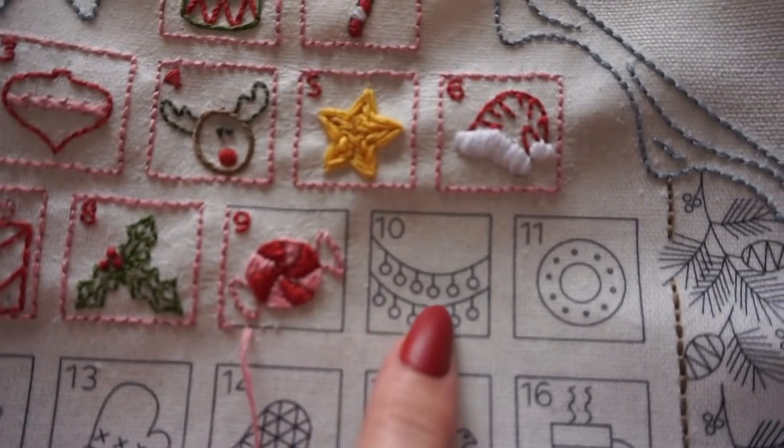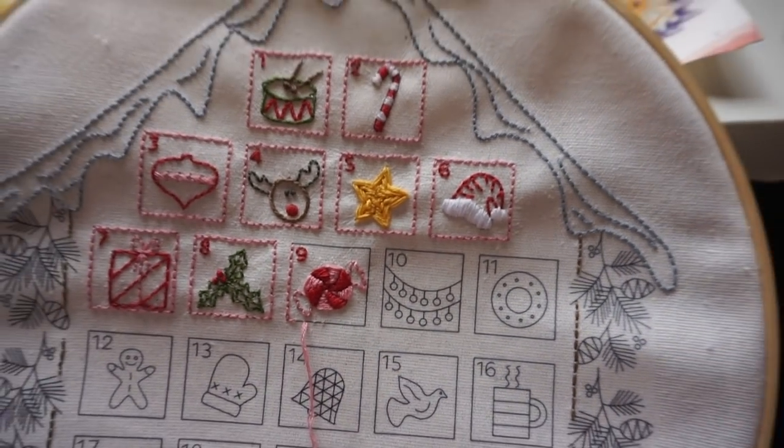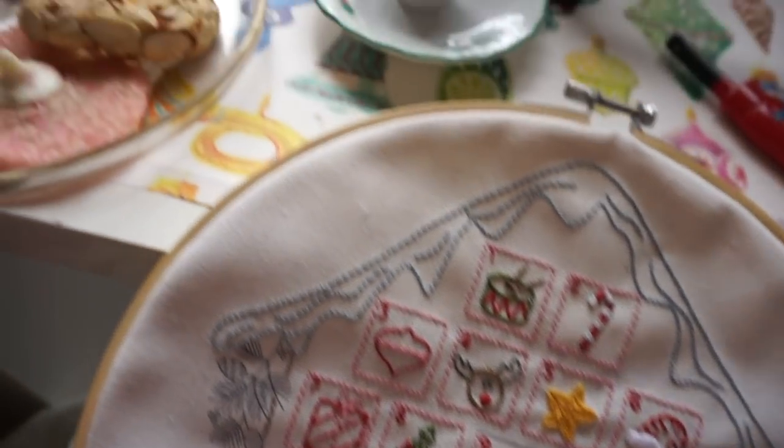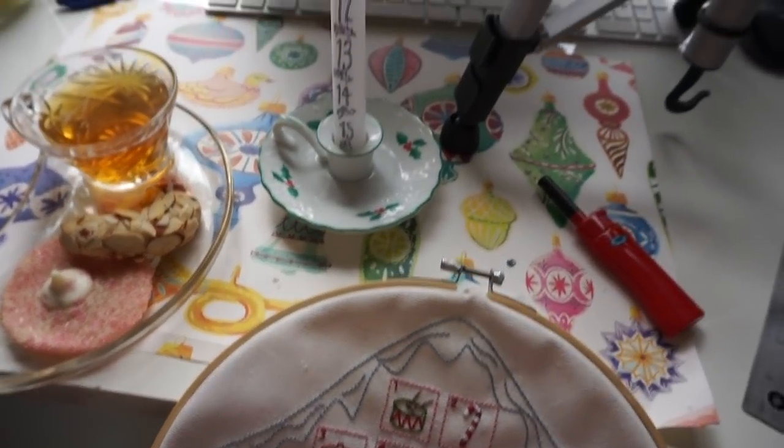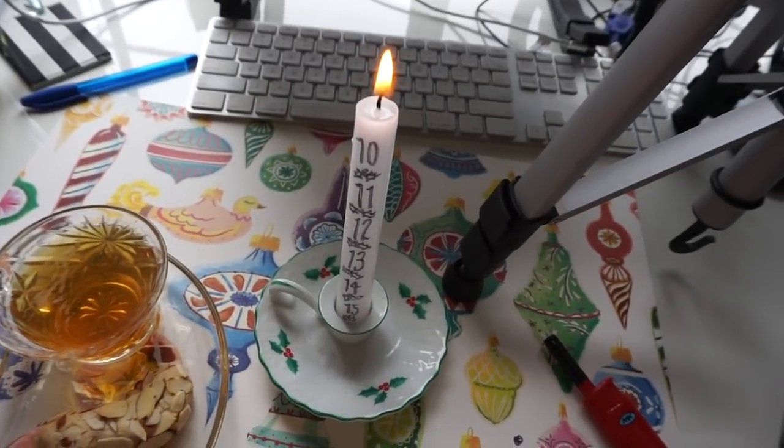Today we're doing this string of lights. I'm just gonna sit here and sew and chit chat and have my cookies if you want to keep hanging around. We made our candle, so that was the big exciting project. Mint green tea is so good — that little hint of mint. So we have the cozy corner behind us for today.